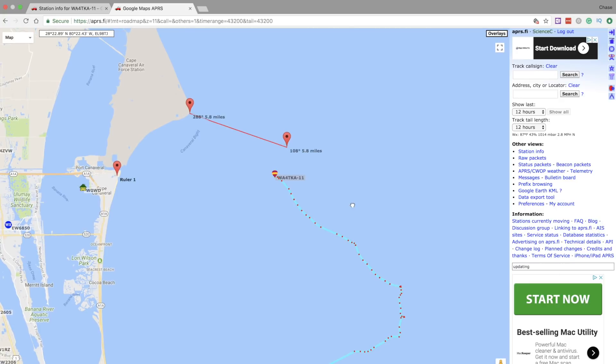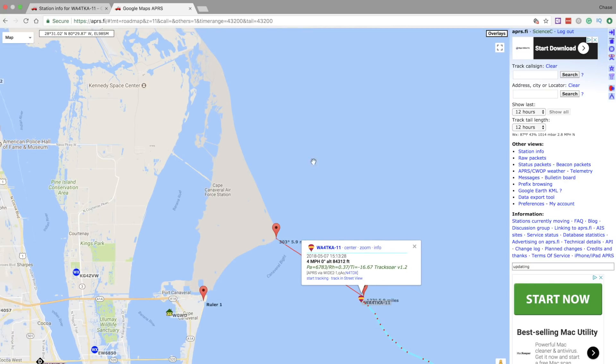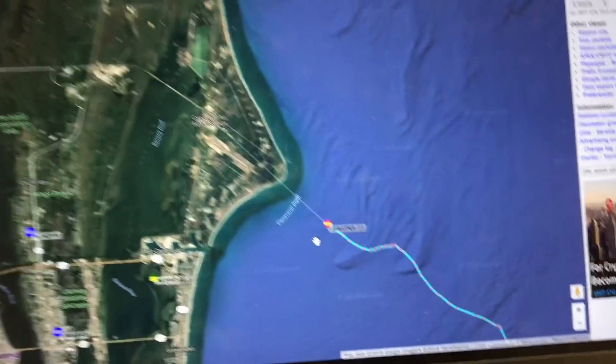It might not actually be a loss after all! If you look at the APRS tracking, we can see it's actually looping back. At its furthest point it was pretty far off the coast, but right now it's only about six miles off the coast of Cape Canaveral Air Station. The altitude is at 84,000 feet, which means it still has about 15,000 more feet to climb. Hopefully it'll land not on the Air Force Base but maybe on Kennedy Space Center or even further inland. It's been a very long and dramatic day, but hopefully we'll get a good outcome.